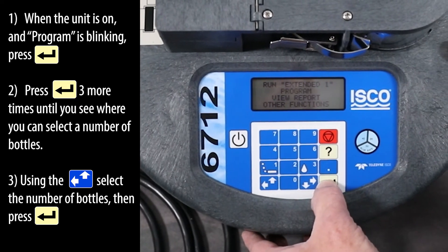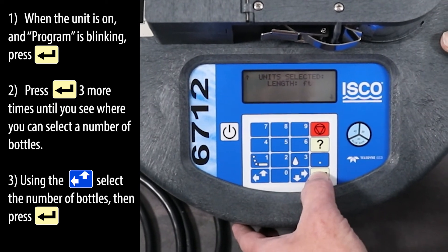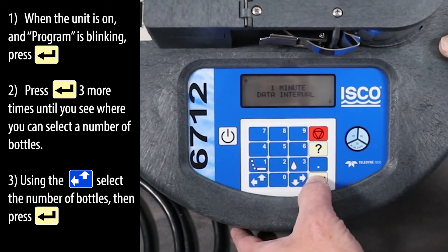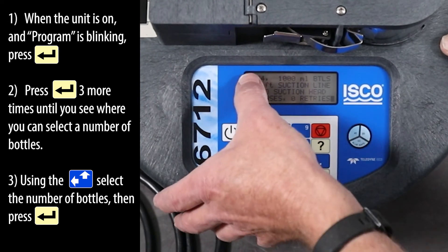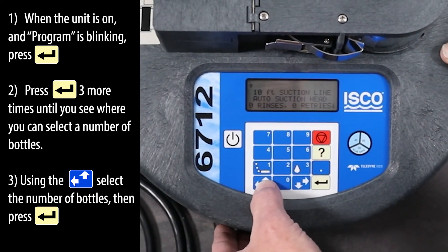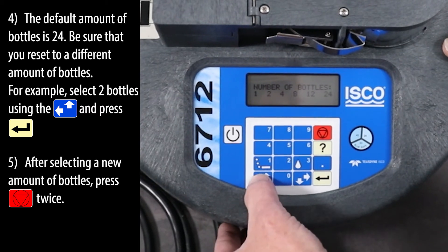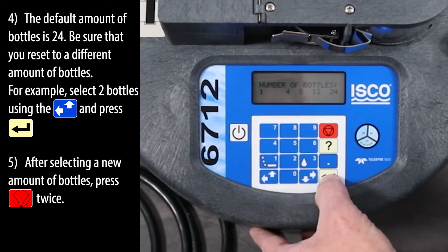When the unit is on and program is blinking, press the enter key. Press enter three more times until you see where you can select a number of bottles. Using the left up arrow key, select the number of bottles, then press the enter key. The default amount of bottles is 24, so be sure that you reset to a different amount. For example, select two bottles using the left up arrow key and press enter.